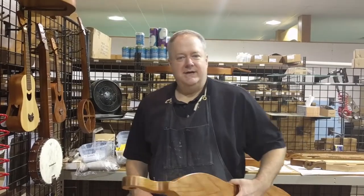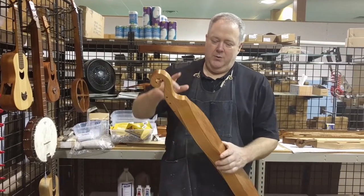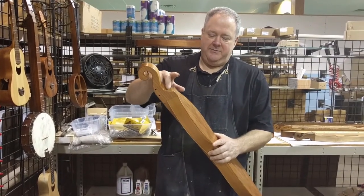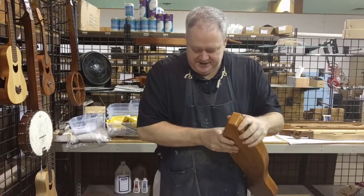Hi folks, Richard Asch, Full Craft Instruments. Today I'm going to show you how to install strap buttons on a mountain dulcimer. We're going to put a button here underneath the bottom of the head and a button here at the tail end of the instrument. Let's do the tail end of the instrument first — it's a little bit easier.